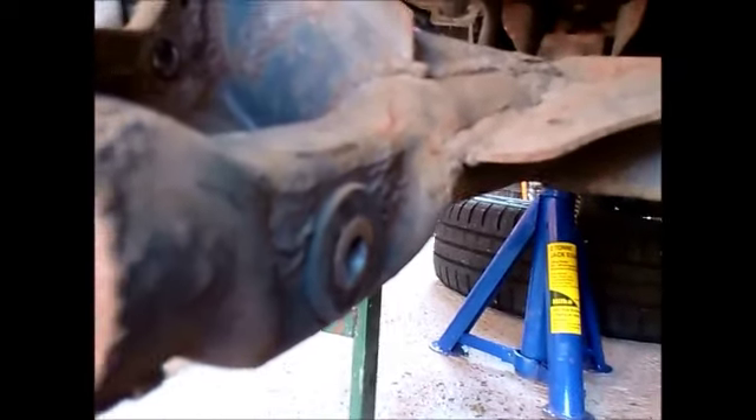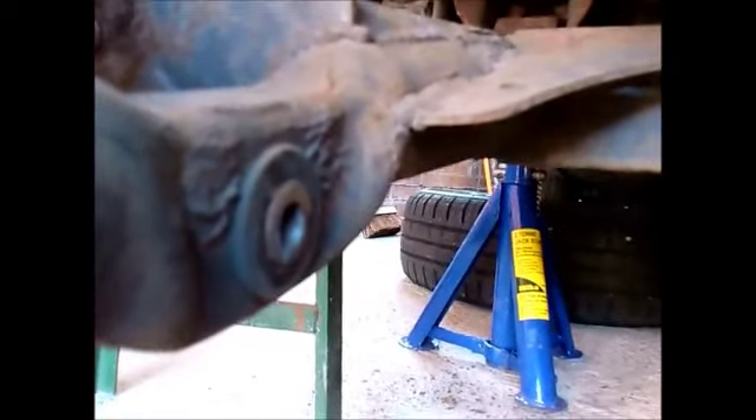Next thing you want to do is remove the two bolts — whether you've got eyelet or fork type suspension, remove the suspension strut bolts either side. Simple enough. Next thing you might want to do is remove the four bolts holding both the hubs on, again on either side.